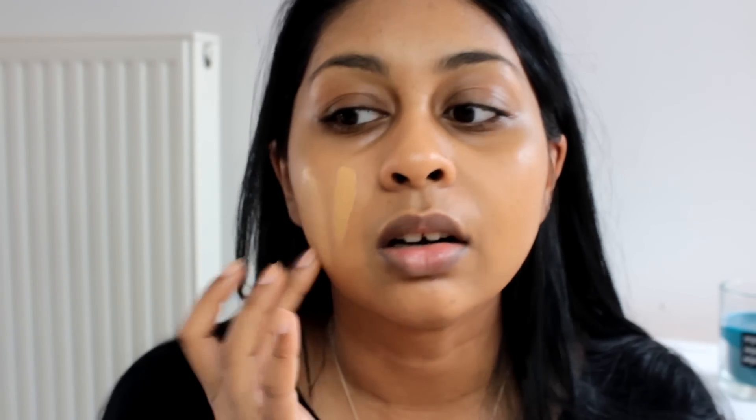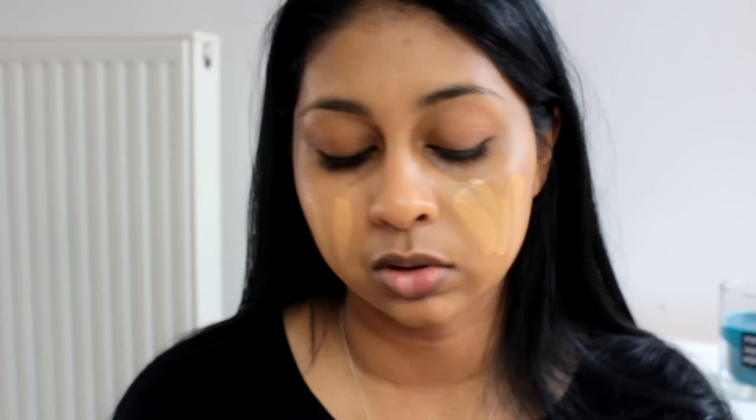One thing I'm not really used to is that it doesn't have a pump, so I just put it on the back of my hand, which can be a bit annoying. But I just deal with it because I'm not going to spend extra money on a pump. It really makes your skin look flawless — so I've applied the foundation and I'm going to quickly do the rest of my makeup.